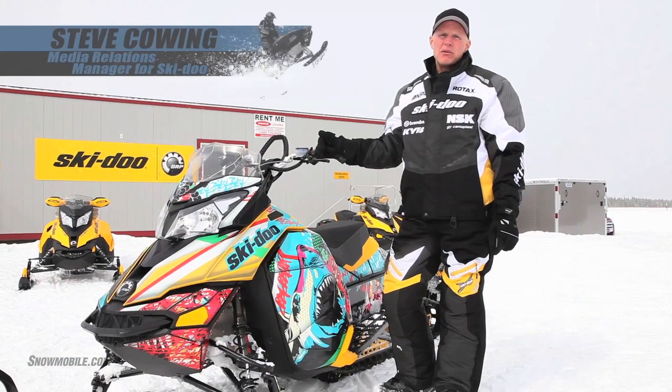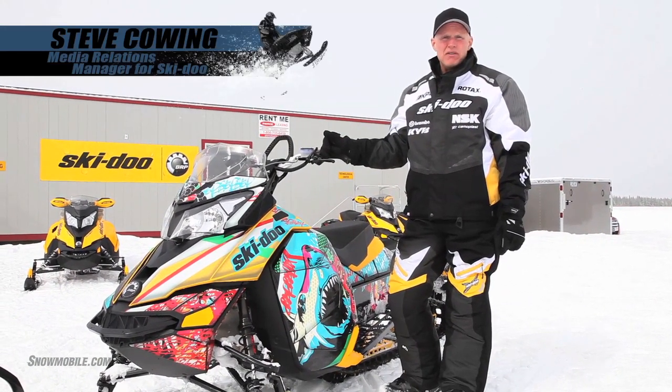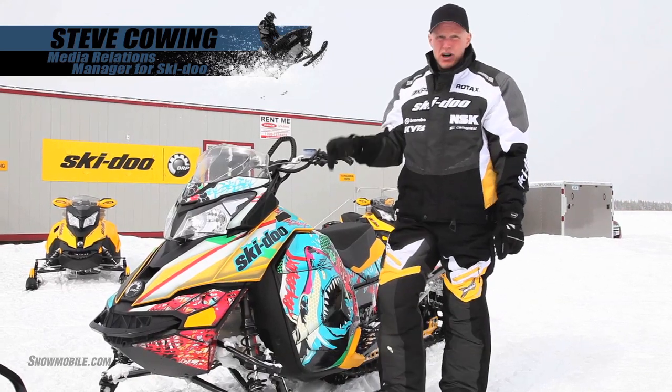Hi, I'm Steve Cowling with Skidoo. Today we're going to talk about some of the changes to the new Summit, the Rev XM platform. We'll start at the front of the vehicle here.